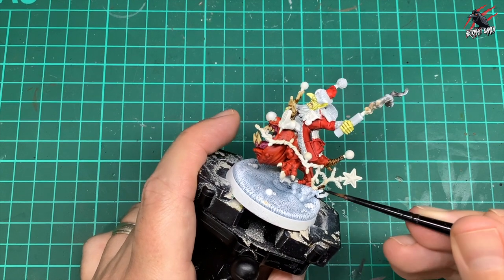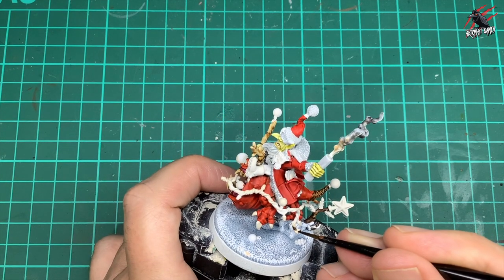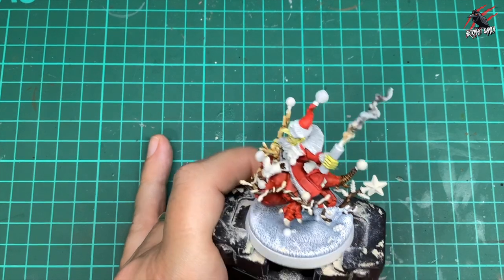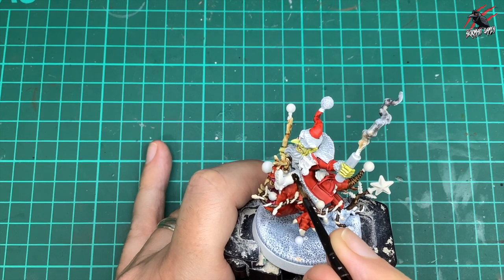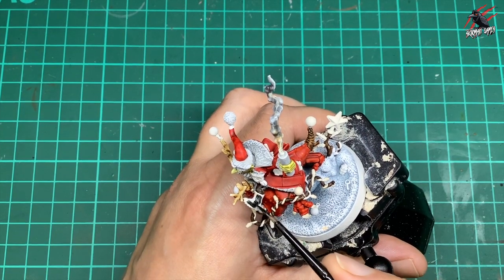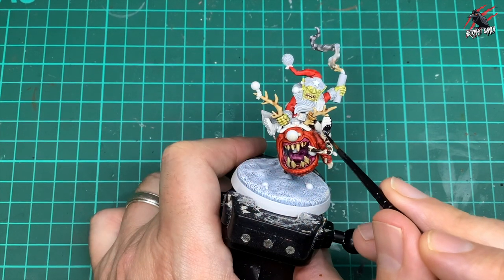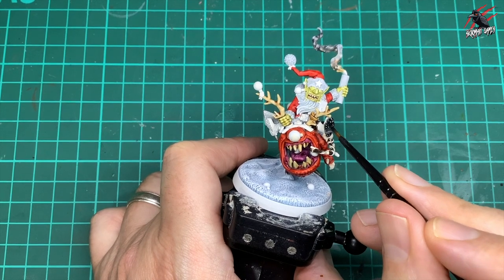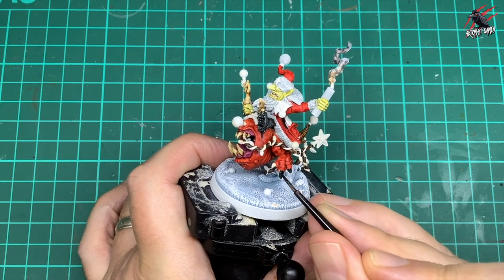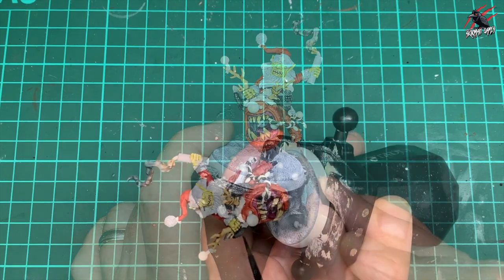Now I'm taking Contrast Wildwood while the green is drying — colouring in the little tree, the vine wrapped around it, and the gobbo's trousers in brown. Then Contrast Black Templar for the boots, being generous as it goes into recesses for shadow but leaves raised areas with a nice highlight. Some Contrast paints need more paint than others and you get a feel for that — the Army Painter speed paints seem more uniform and consistent by comparison.